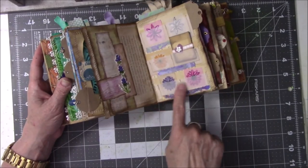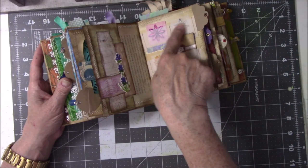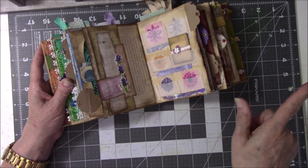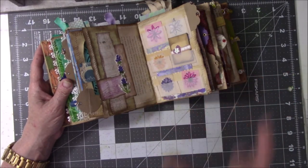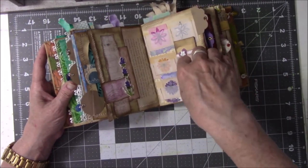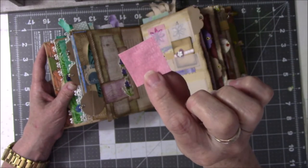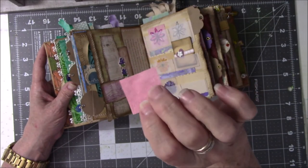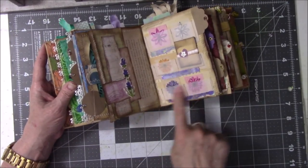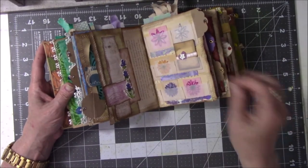These are the stamp pockets that Corey Donahman — Corey is spelled C-O-R-I if anybody looks for her stuff. I did a whole sheet of these little bitty vellum paint flowers, took the tape, taped it on some scrap pink dyed paper, and there's that one — all of these are done the same way. These are the stamp pockets with the vellum in the front, and you just sew around it and kind of sew in the middle, and you can put anything in these little pockets.